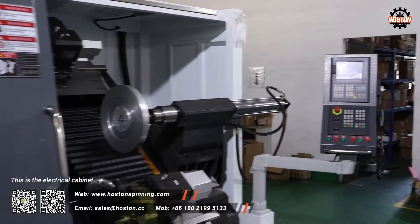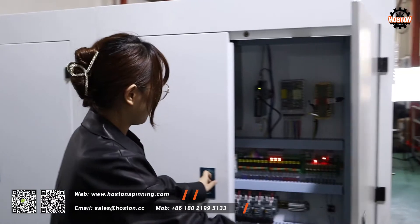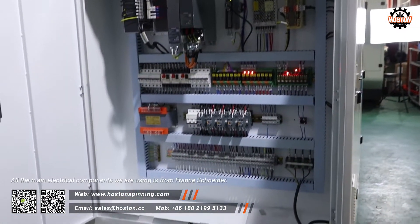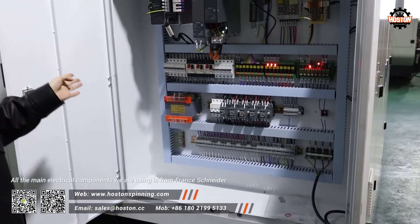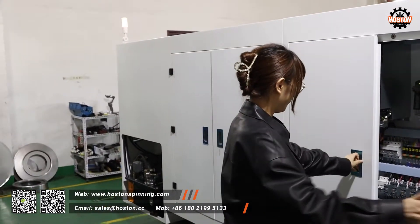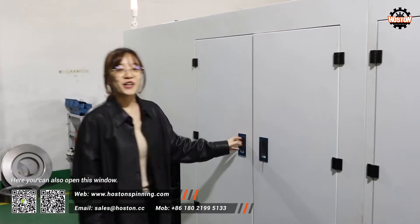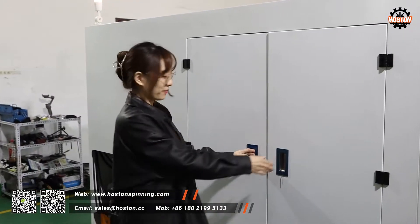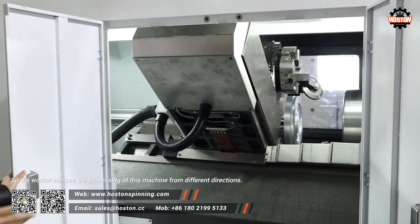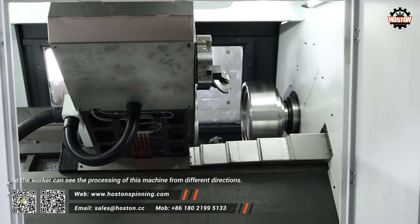This is the electrical cabinet. All the main electrical components we are using are from Franz Schneider. Here you can also open this window, so the worker can see the processing of this machine from different directions.